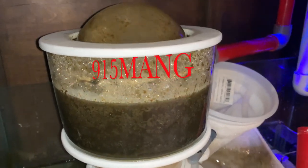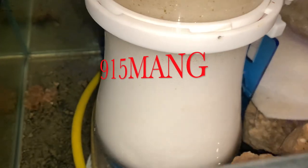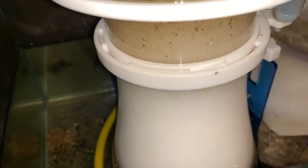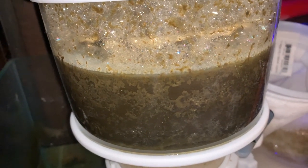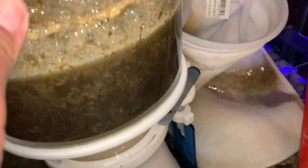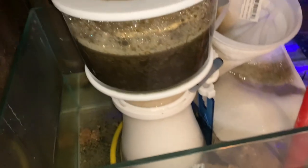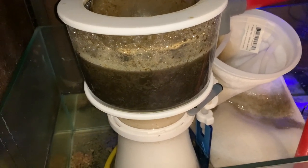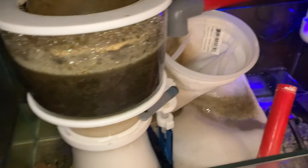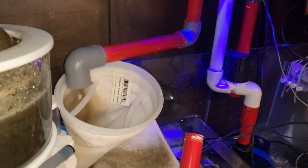What's up everybody, 915mang here. Today I'm going to be talking about my protein skimmer — it's from Aquamax. I picked this up from Marine Depot back in the day before they were going out of business and got bought up. This is a great, affordable skimmer and I've been using it for a while and I'm really happy with it. A protein skimmer is an important piece of equipment for anybody keeping a reef tank — it just makes things a lot easier. You can see by the collection cup all the junk that it's pulling out.